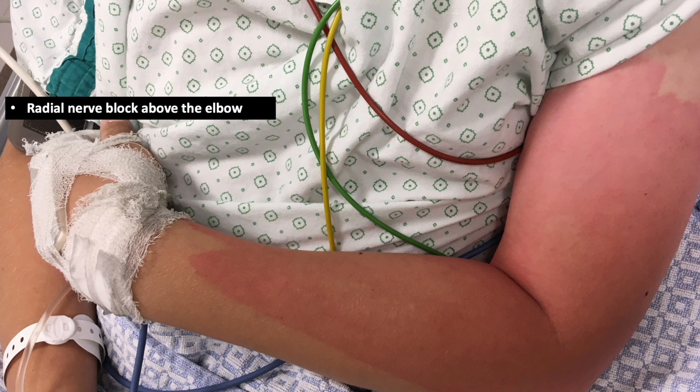Here's the boy now in a slightly supine position, and here we can see the elbow flexed and a needle track from the radial nerve block above the elbow.